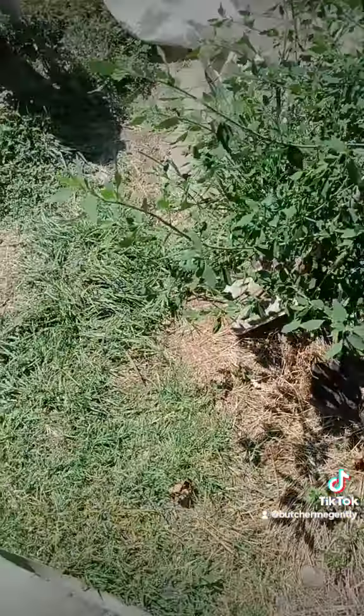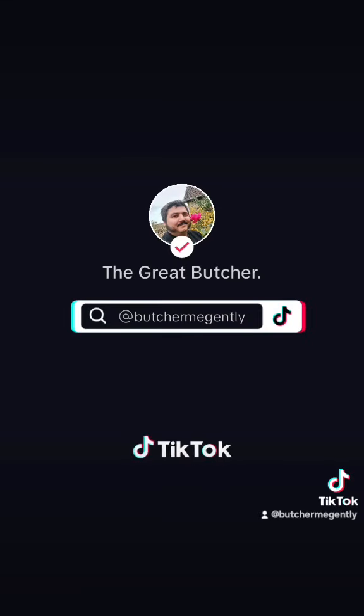Thank you so much for watching, my dearest viewers. I hope to see you next time. Please follow, like, share, and obey. And subscribe.